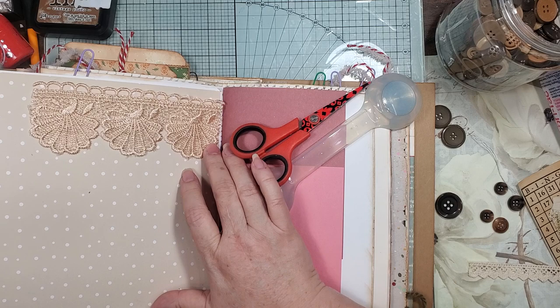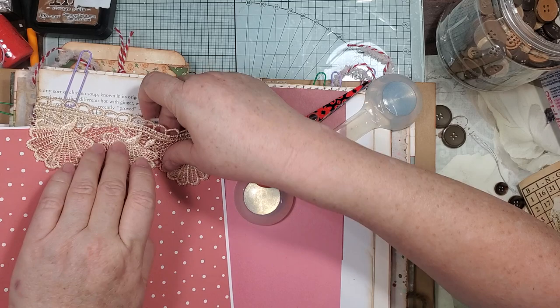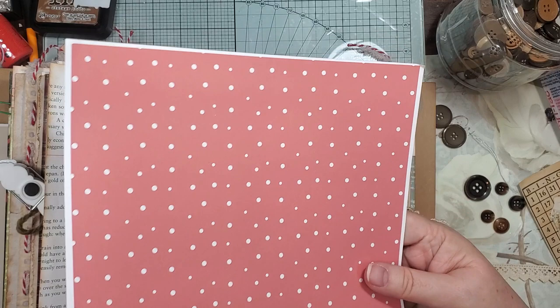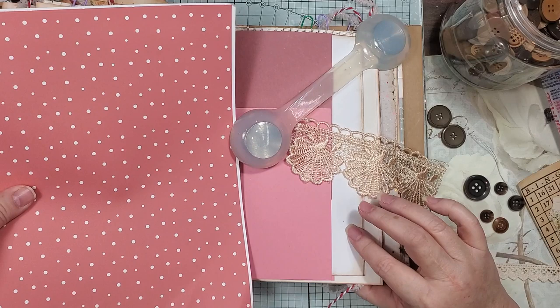I just happen to have — okay, well there he is — a crinkled red version of it. Oh yeah. I'm liking this color and then it goes up against there, so I'm thinking I'm liking that. All right, let's put that dented one back and use this one. Put my scissors up, okay so now I need...